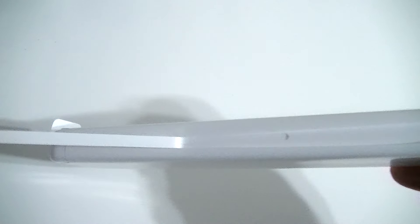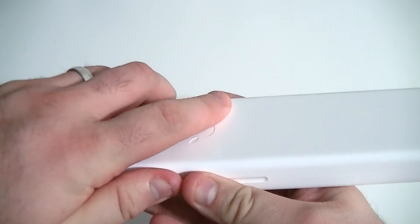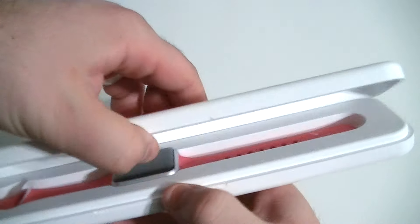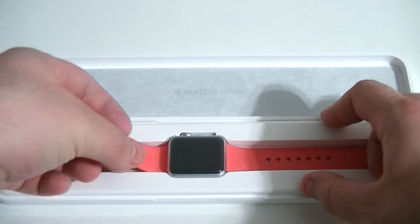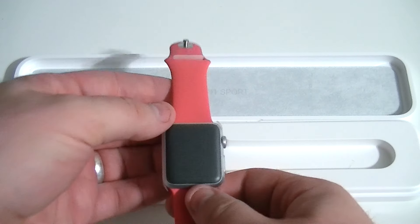We're going to go ahead and open up the Apple Watch box. We'll peel this pull tab here and get this paper off. You can see a little Apple logo embedded at the top of the plastic casing, which is really nice — kind of like the old MacBooks. And there it is. This is the pink or coral band — whatever you want to call it — the Apple Watch 38 millimeter.